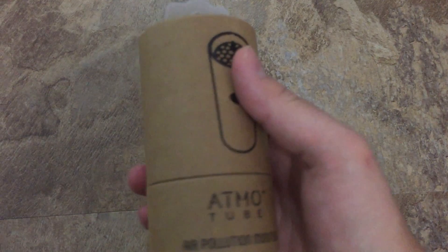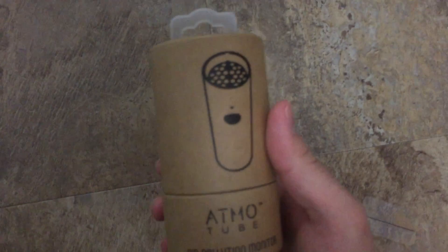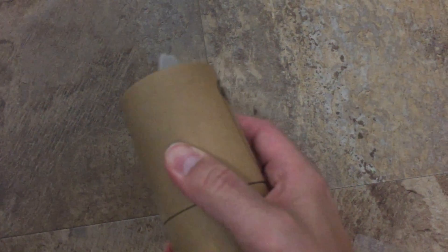This is the exterior casing that it came in — it came in a box and this is what's inside. The AtmoTube is supposed to detect air quality. It has sensors and I think it connects to your iPhone or Android app.